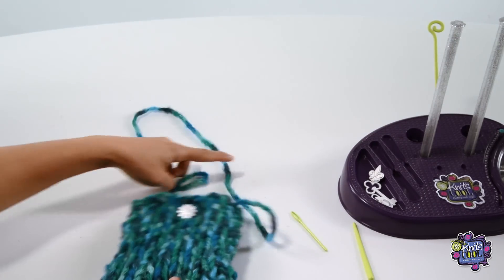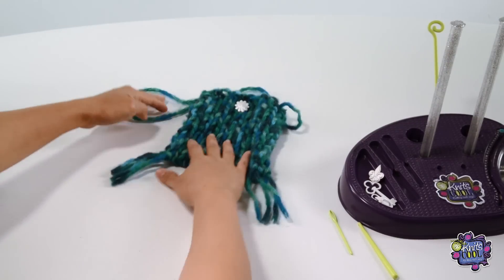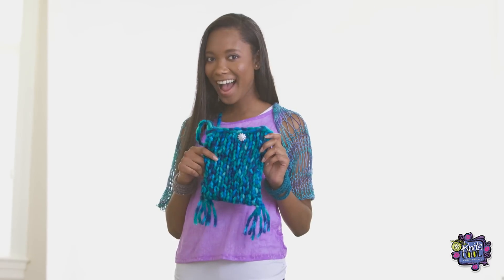So that's it! You just made your very own tote purse! Have fun with this one by designing and personalizing it any way you want. The sky's the limit!